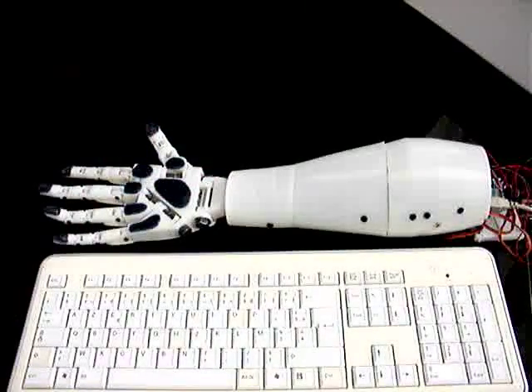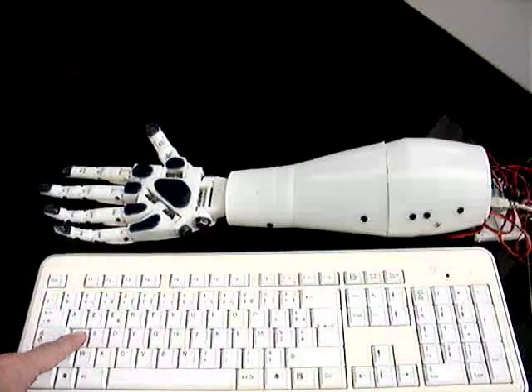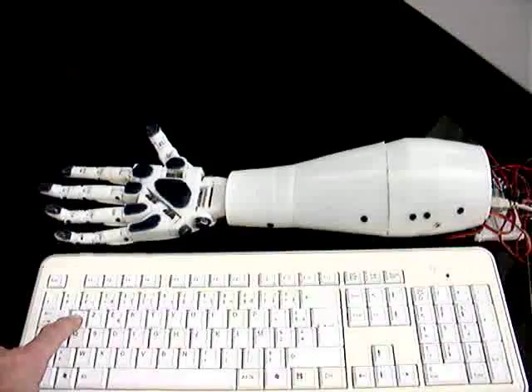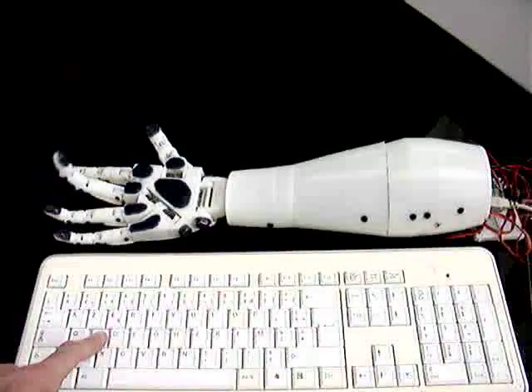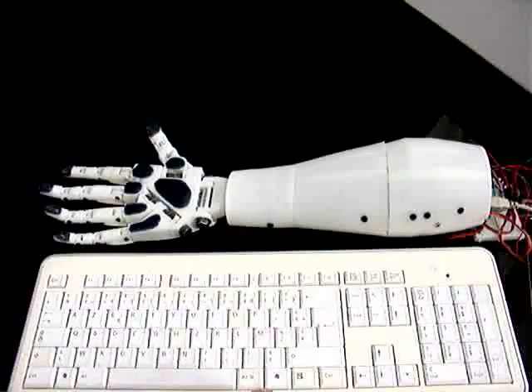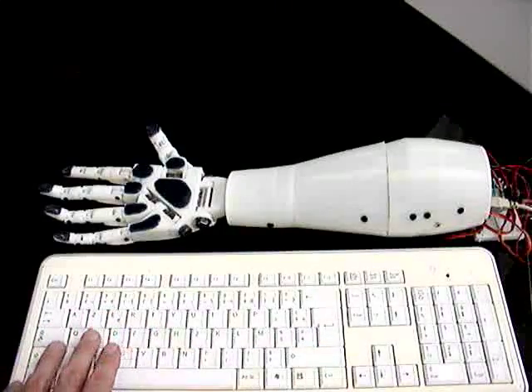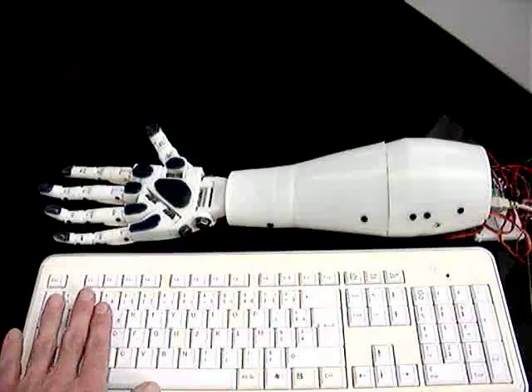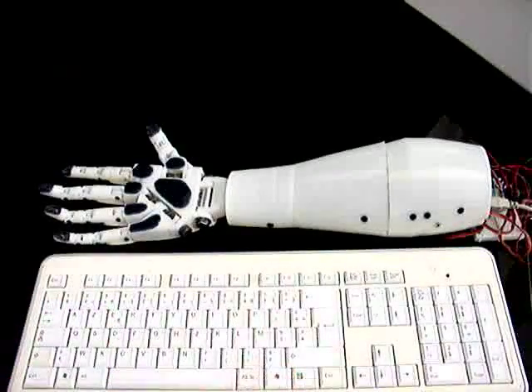I've set up a program so I can control the fingers independently through the keyboard. Each one can move. So if I press this keyboard here, it moves the fingers — each movement is controlled through the keyboard. On both sides of the keyboard I have two speeds: here it's the fast speed side and here is the slow speed side.